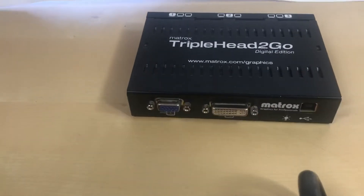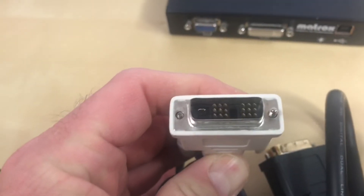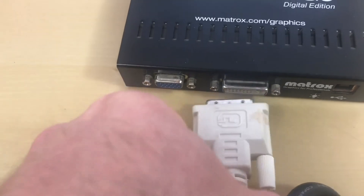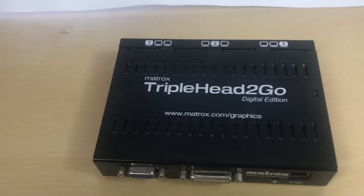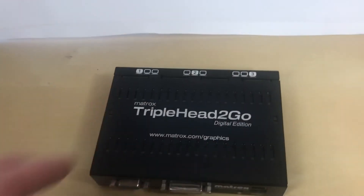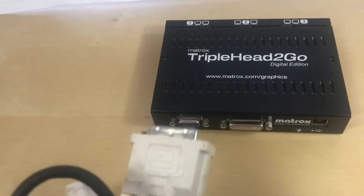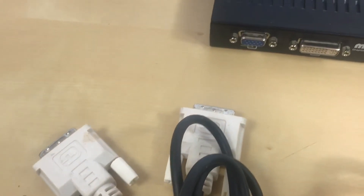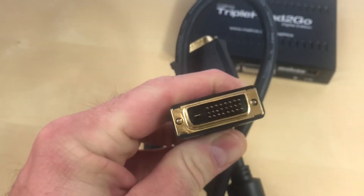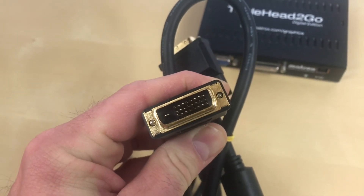One more quick note, which I don't think I made completely clear: you could connect your computer via a regular DVI — a single link — to here. But again, you're not going to be able to put out the full 1920x1080p at each of these monitors. And in fact, I got weird results when I tried to use just a regular single link DVI. So be sure that you connect your computer to the Triplehead2Go Digital Edition with one of these dual link DVIs.